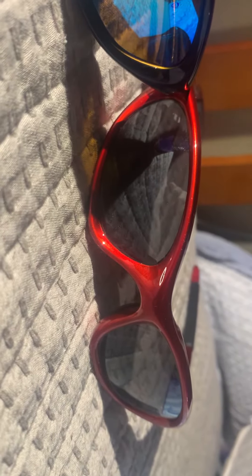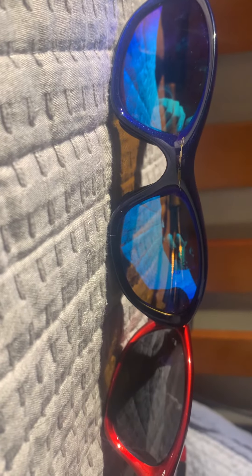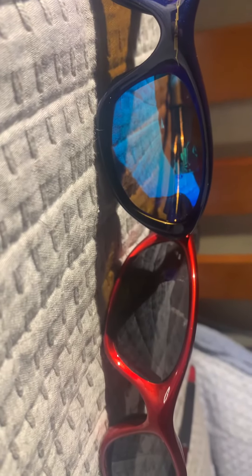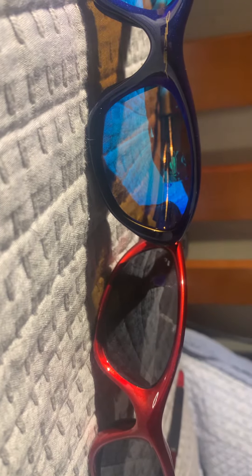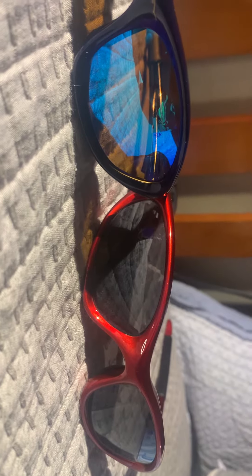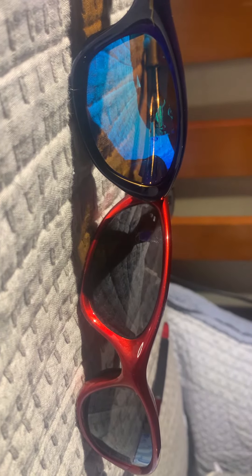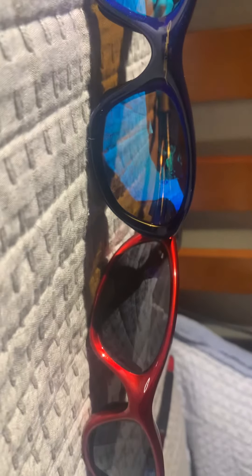That's one way you can tell the fakes from the reals. Also, the lenses don't match up — even on a different pair of second-generation Oakley 20s, those lenses still don't fit; they're a different cut size altogether. I'm just trying to be informative so people know when they're buying real or fake Oakleys.